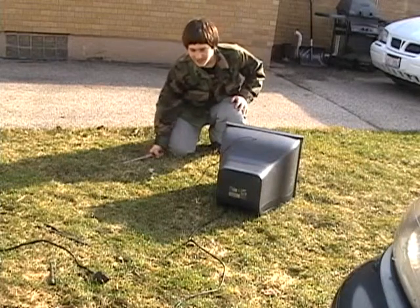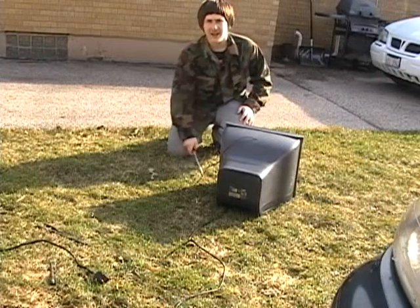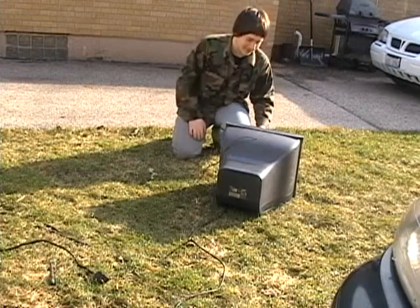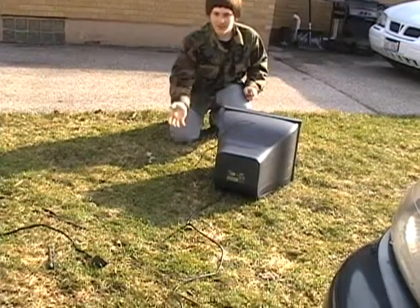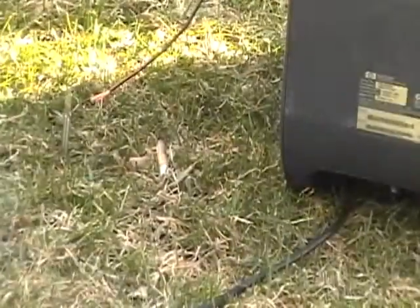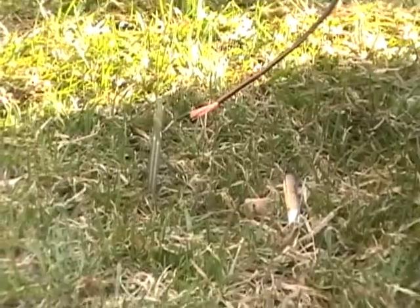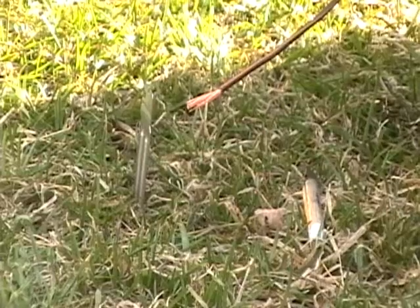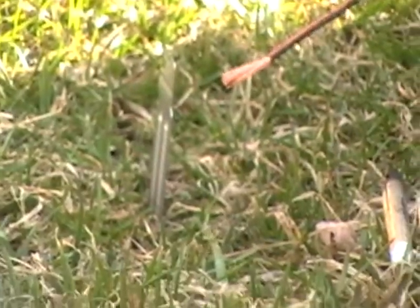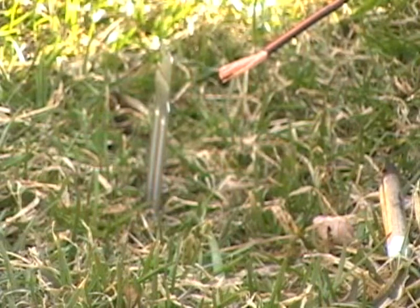Now we have this infernal contraption plugged in. Zoom in on this little thing here. We're going to turn this thing on right here after I press the on button with this safety screwdriver. We have a safety everything because safety is our third concern — after having fun and after killing ourselves. Turn on in three, two, one.